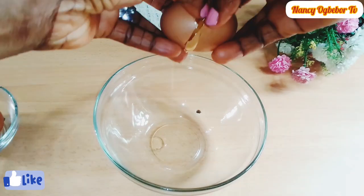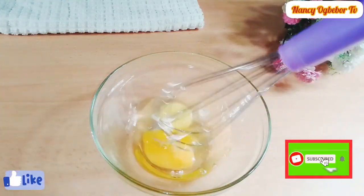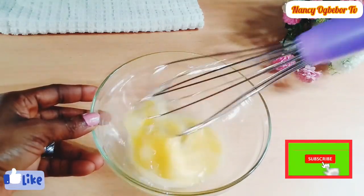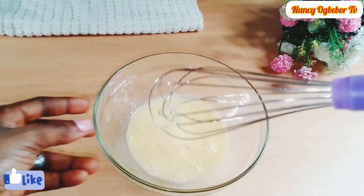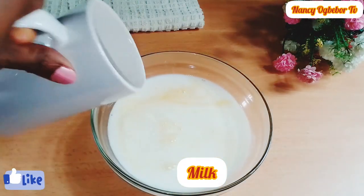I'll break two eggs into my bowl and I'm gonna whisk this. Thank you beautiful people for always coming back to watch me. I appreciate your support and I'm not taking your love for granted. If you're coming across my video for the first time, hello, you're welcome here. You'll find amazing recipes that you will love — please stay connected.